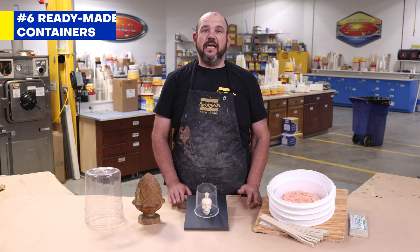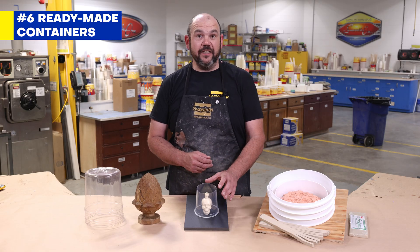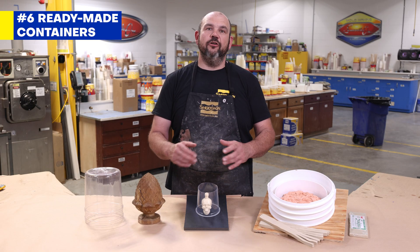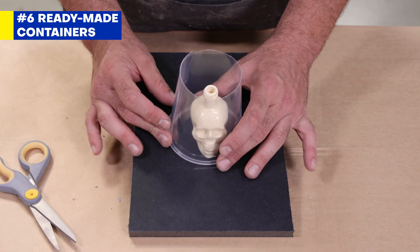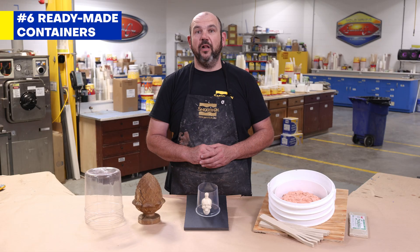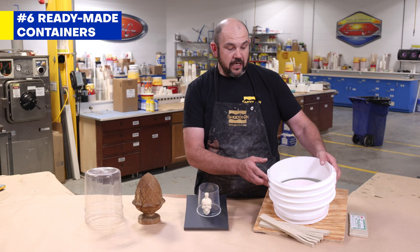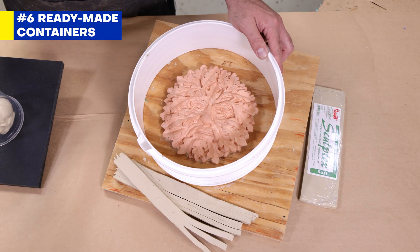Sometimes mold makers will repurpose existing containers and use them as mold boxes. A plastic deli cup such as this one, a lunch box or container, or a bucket like this one right here can all be quickly cut down to size, glued down, and create a non-porous ready-to-go mold box. Being creative will let you scale down the original container to a size better fitting your application, saving you money. Just remember: if you're using a polyurethane rubber, applying a release agent to the inside surface of these containers is really important — otherwise they will stick. Cutting down a five-gallon bucket will let you quickly create a round mold box that can easily be fitted to the original model.